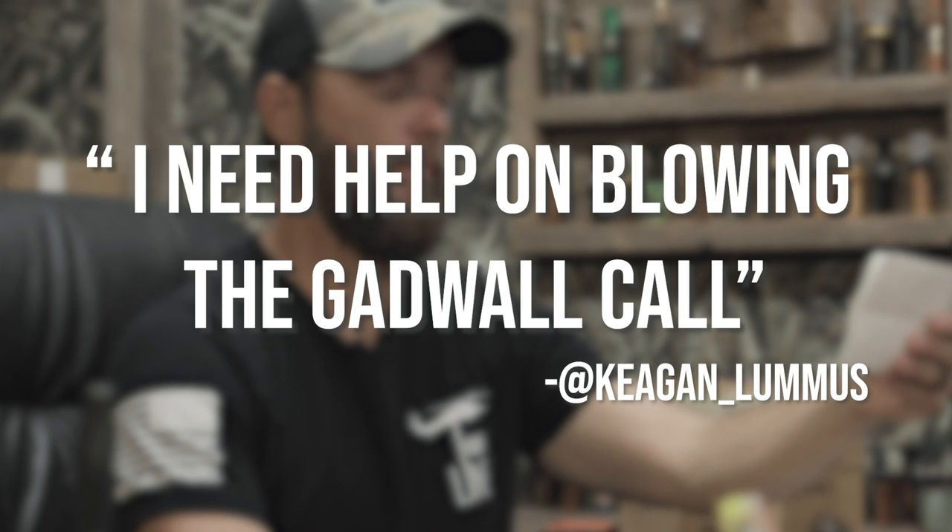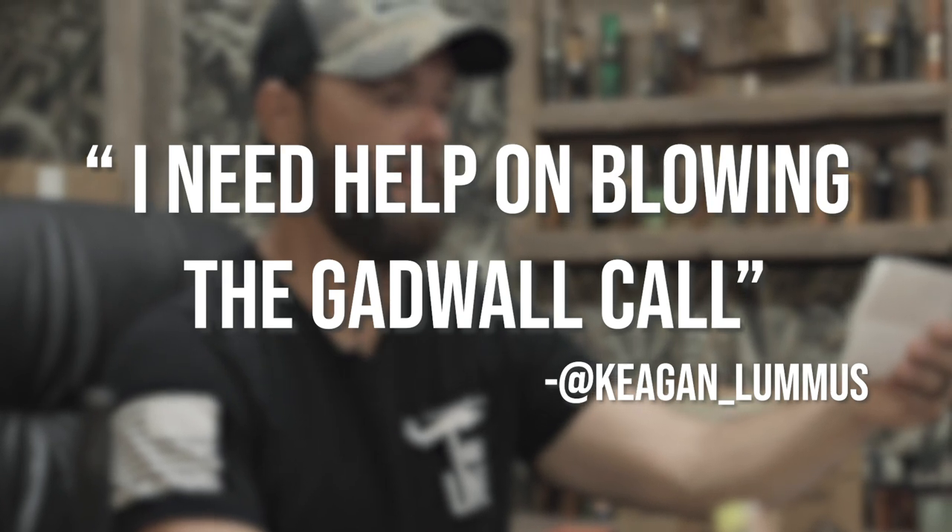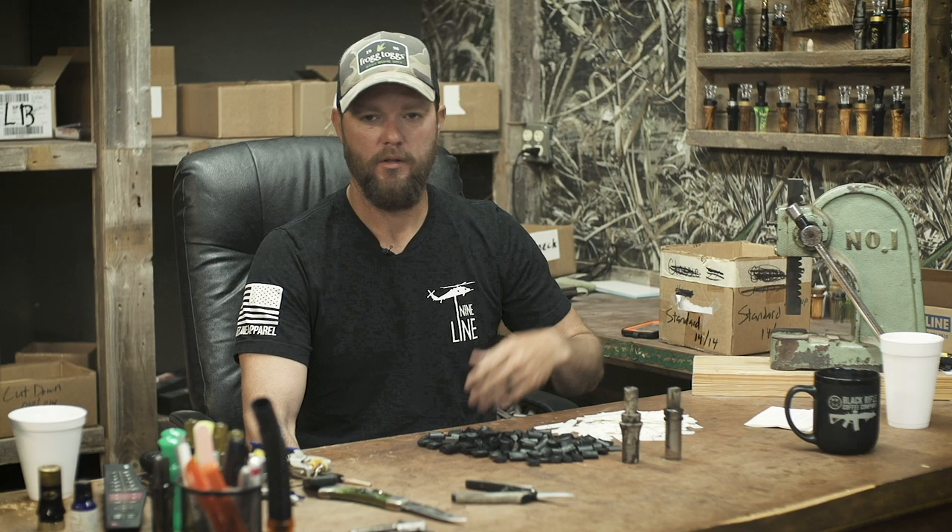He says, I need help on blowing a gadwall call. Now, gadwall call, pretty simple, especially the gadwall drake. You have to differentiate between the drake and the hen. A gadwall hen is very similar to a mallard hen, except her cadence is shorter and faster than a mallard hen's cadence and a little more high-pitched.